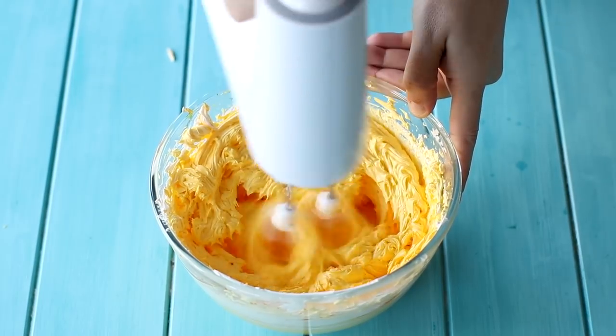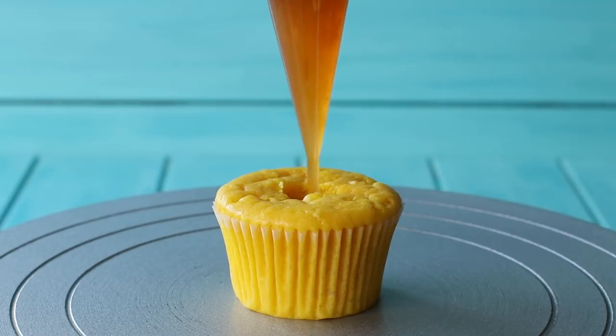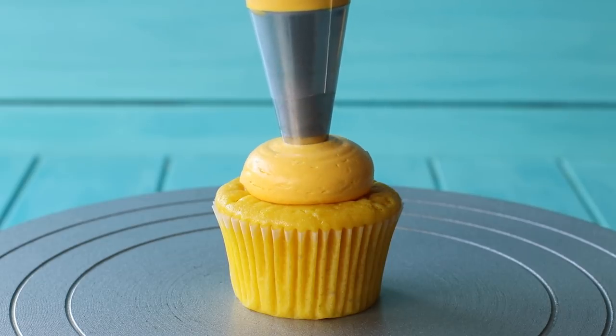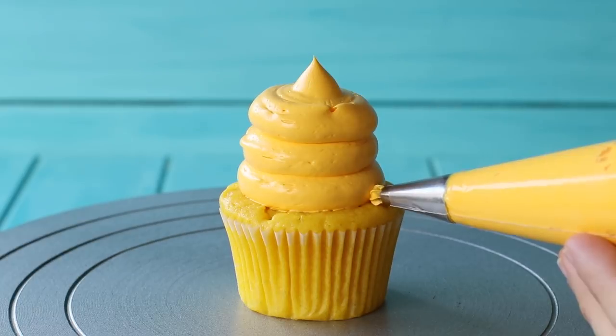We're going to start by coring our cupcakes and filling them with some pineapple jam. If you can't find pineapple jam, use anything you like — but it is a pineapple cupcake so try to get pineapple jam.